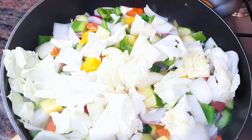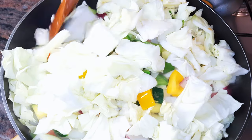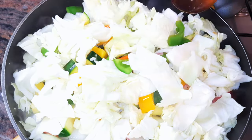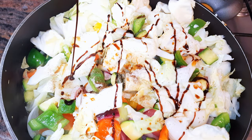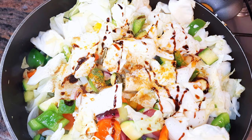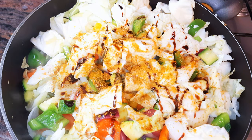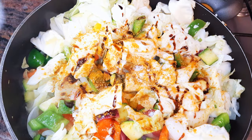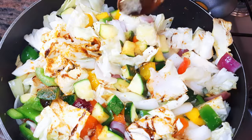Then finally I'll throw in my cabbage. I'll add a little bit of soy sauce, some curry for extra flavor, and a little bit of salt to taste. Keep on stir frying on medium to high fire for about two minutes more.